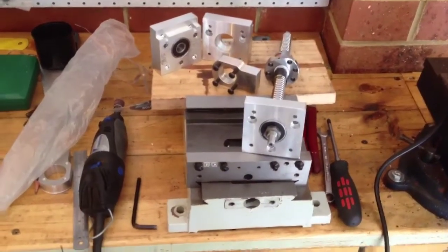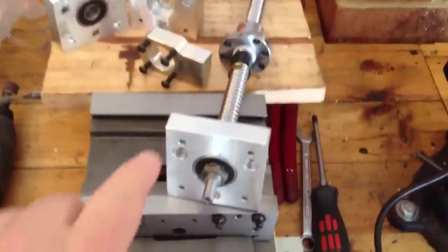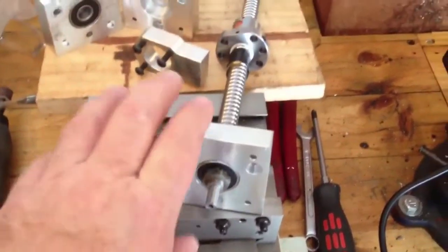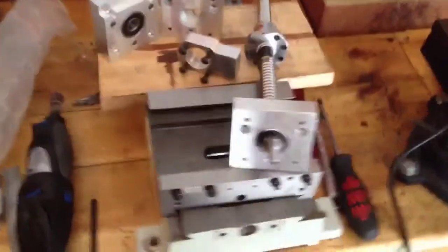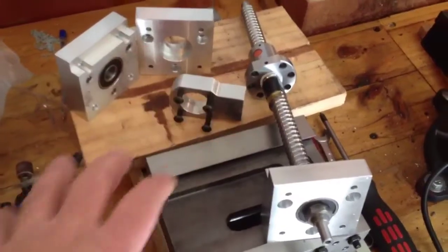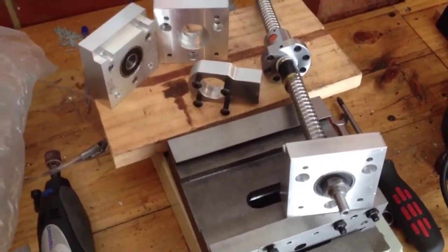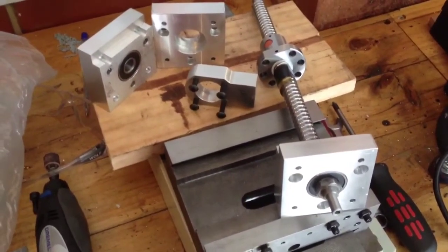Just in case you're wondering what I've been milling on the video, you can see it here. These are some parts for the Sieg — I think it's an SX2 little mini milling machine — and three of my students bought these. I'm just giving them a hand at home, just to make some components, just to get them a head start and give them a bit of a leg up. Good on you — thanks guys, see you next time, cheers.